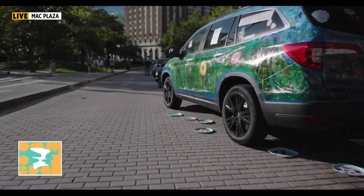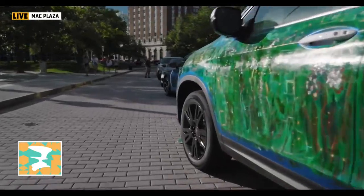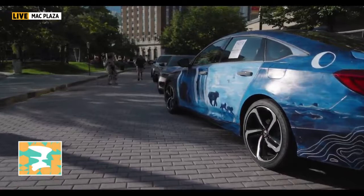ArtPrize is underway in Grand Rapids, and we hope you had a chance to check out some of the pieces displayed all across the city over the weekend. If you haven't, there is still plenty of time. And if you're a comic book fan, there's an entry at the Ford Presidential Museum that you won't want to miss.